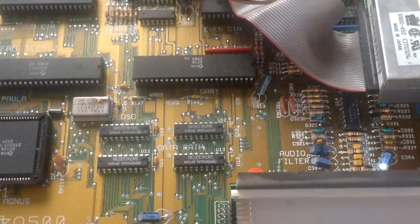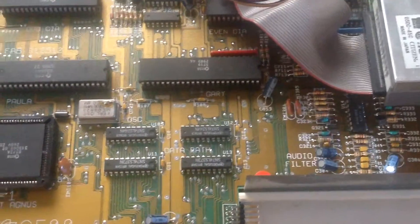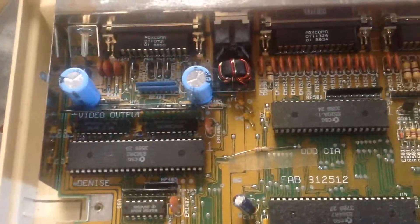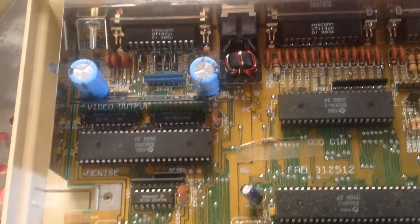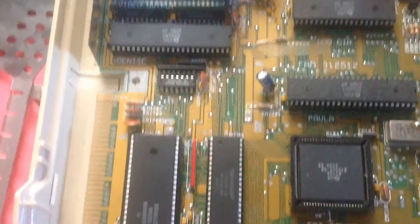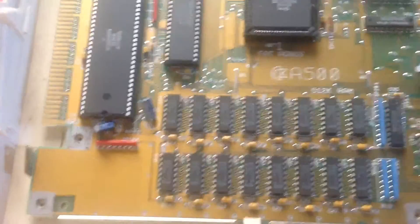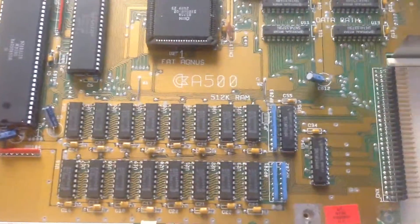Hey guys, I took my Amiga 500 apart and for the life of me I'm trying to look for the battery to see if it's okay, and I can't find it. I took my other Amiga 500 apart and found it real quick, but this one the layout is totally different.